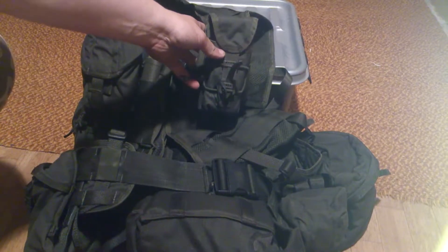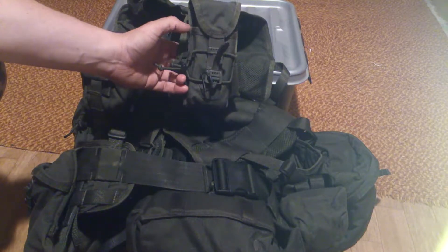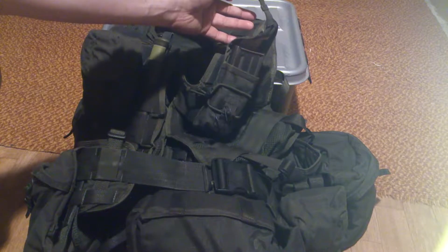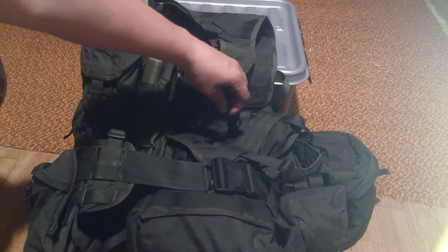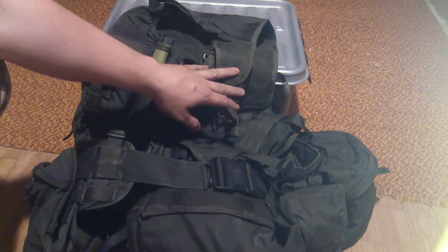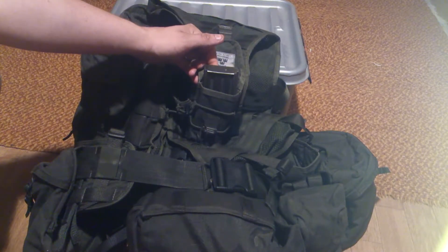This is called the dueling pocket — a quick-exit magazine pouch. If you have your magazine in your rifle, the ammunition runs out and you need a magazine quick — I mean quick as hell — you got one there. I got a 5.56 magazine here.